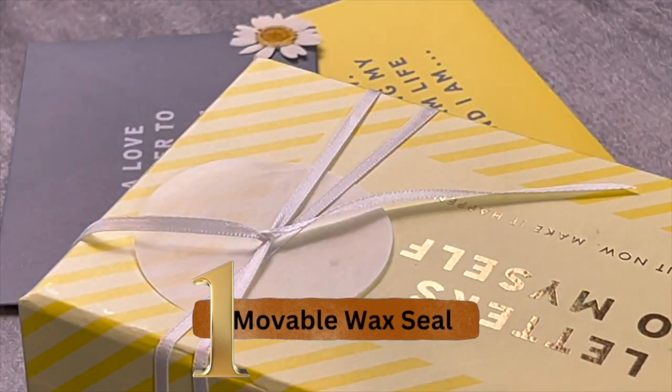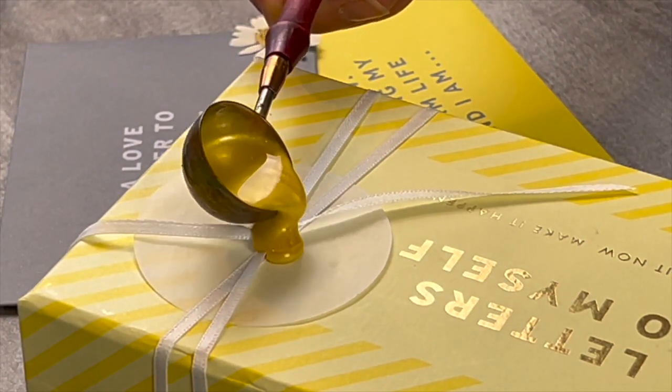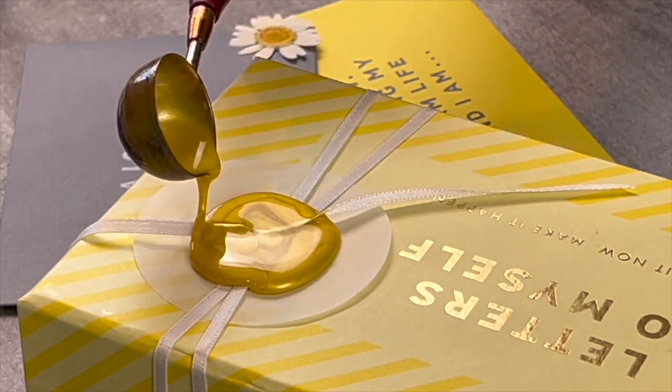Number one, the movable wax seal. The use of wax seals has definitely gone beyond just sealing envelopes. Here is how you can create a movable wax seal in your scrapbook pages, cards, and gifts.